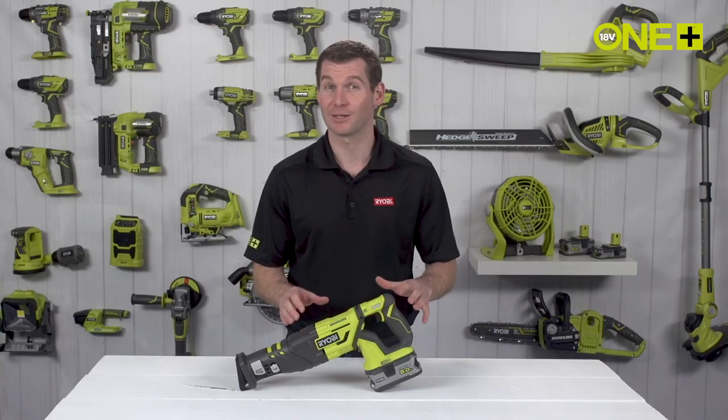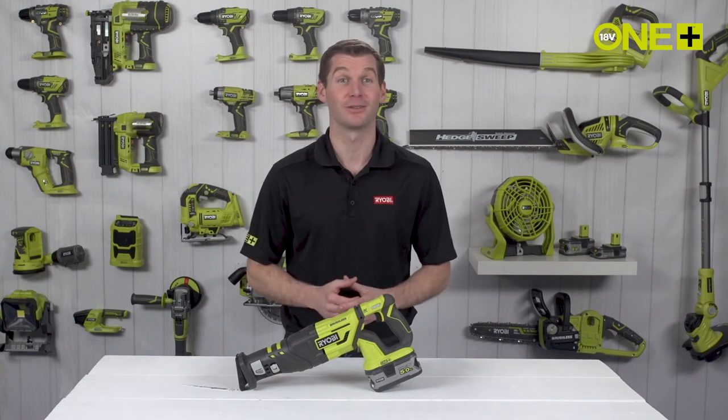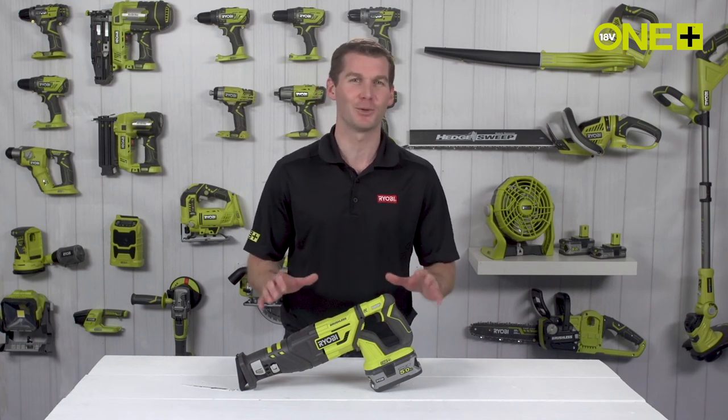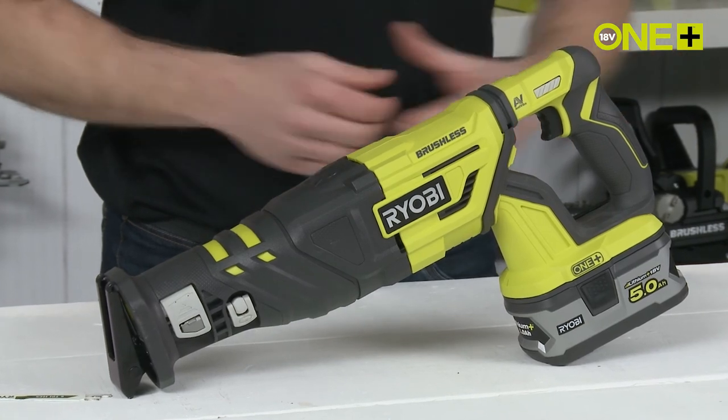This brushless reciprocating saw is sold as a bare tool, allowing you to build on your One Plus collection without the need to pay for additional batteries and chargers. As part of the One Plus system of over 70 great tools for your home and garden, this innovative brushless saw will work with any One Plus battery.